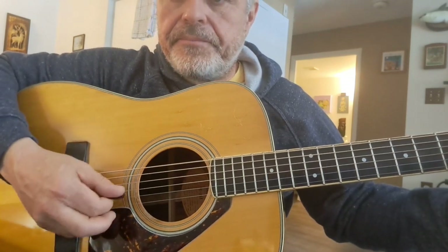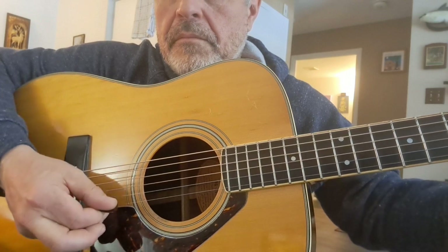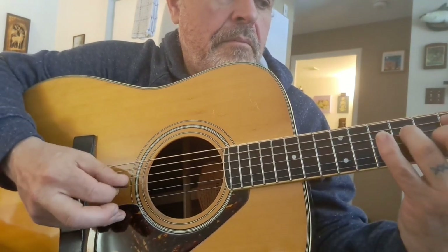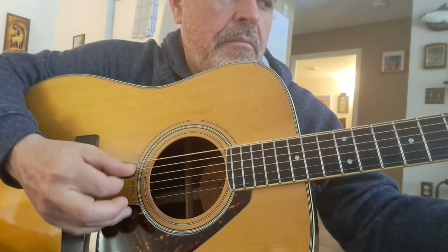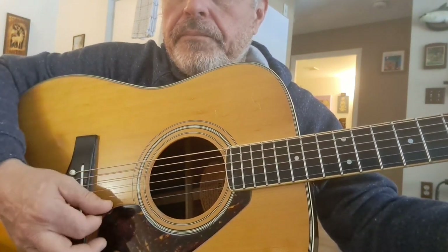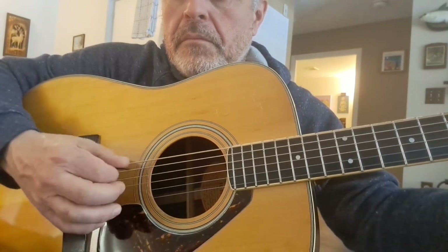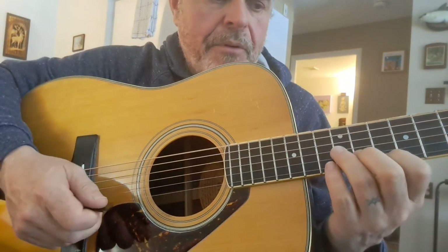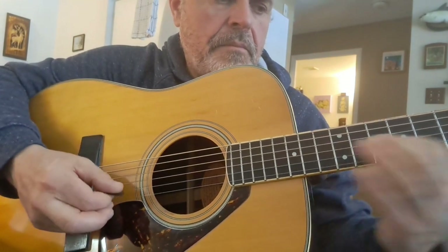It's kind of long and lanky like a guild. The upper register is quite responsive on this guitar — more so than most in the FG lineup.